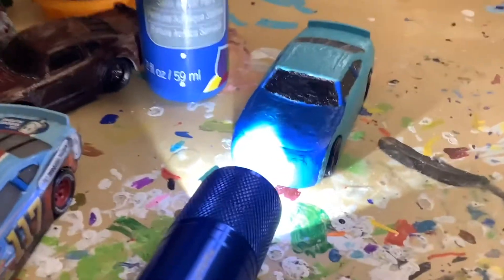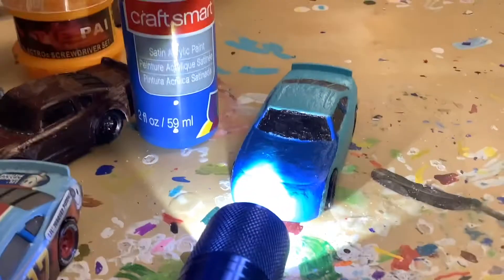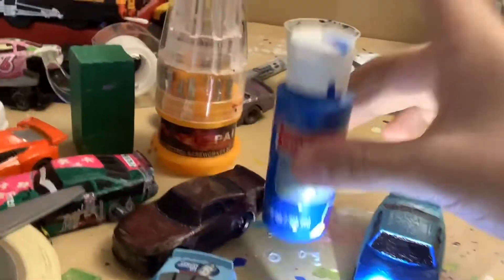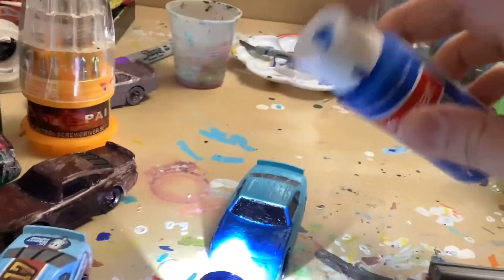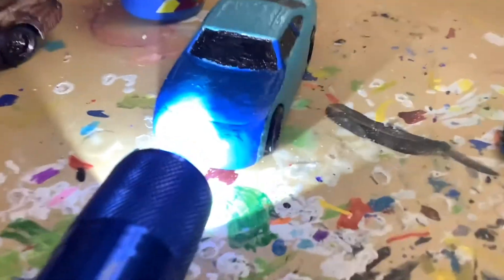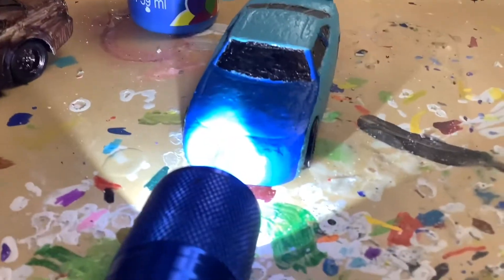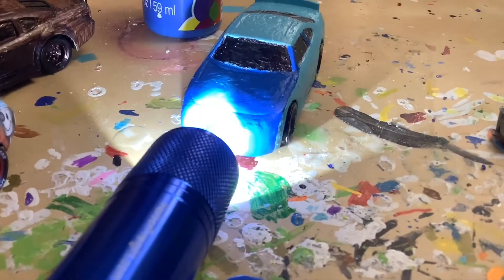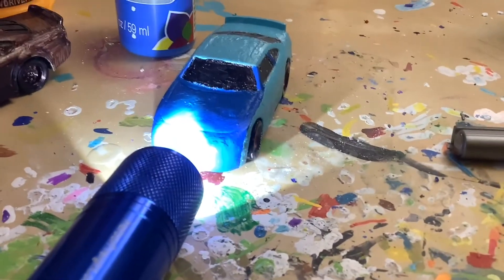Here's his front all blue. I have a light shining on it so that way the paint can dry faster. For how I did it so neat, I used a paper clip — you just stretch it out. I took the blue bottle of paint, poured the paint into the cap, and used the whole paper clip to just color that whole part in. Once his front is all dried up, I'll get on to applying the decals and printing out a few more, because some of them didn't turn out so good.